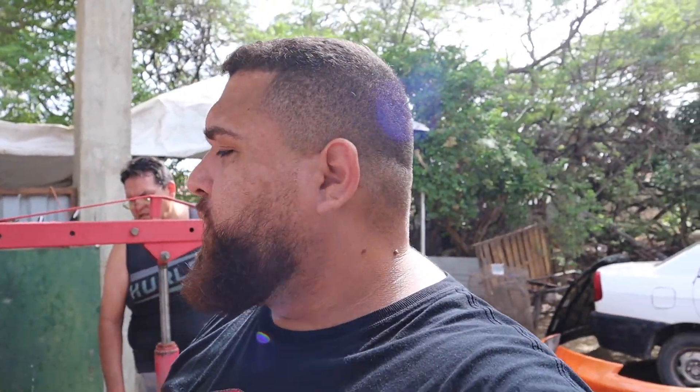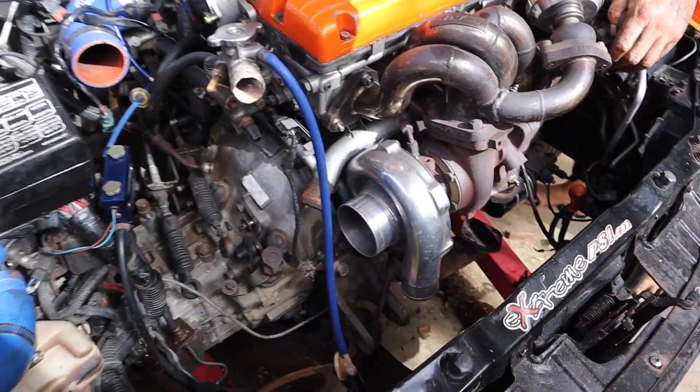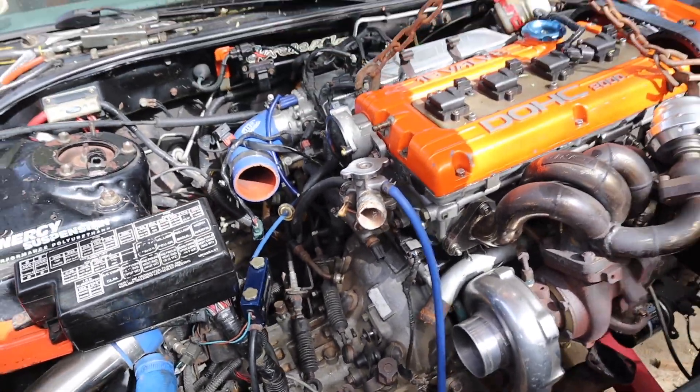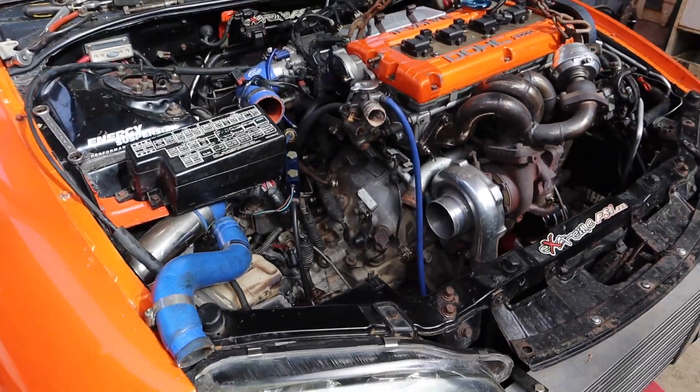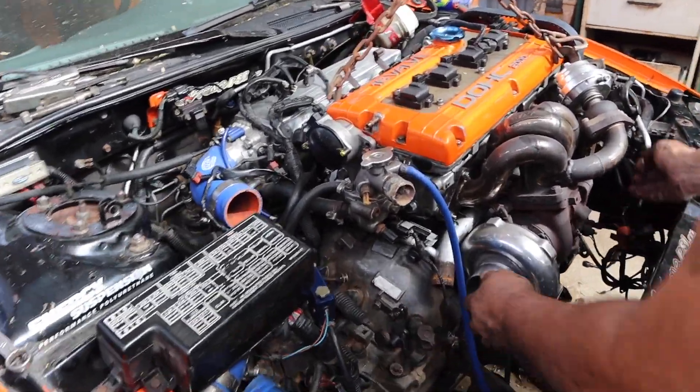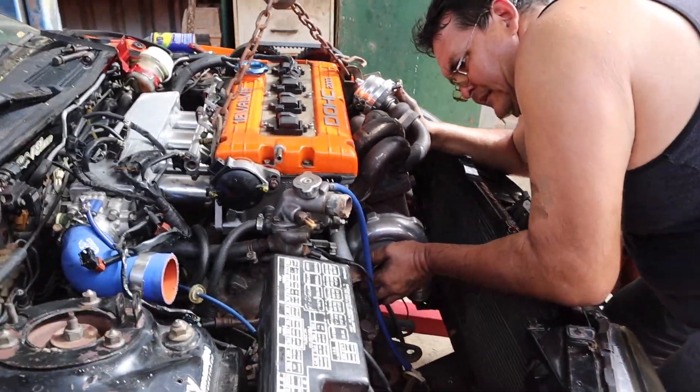We're at the point where we pretty much have everything done and ready for the engine to come out. As you can see, the supports have been removed. I just discovered that I have two broken supports — I'll have to buy a new set — but yeah, we're pretty much ready. I'm very excited!